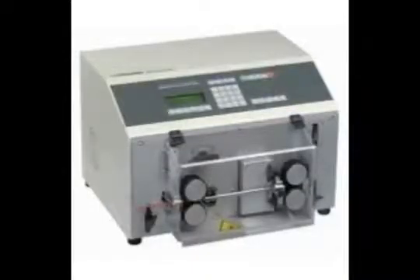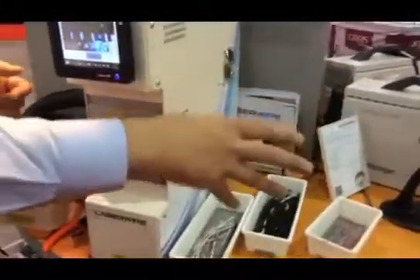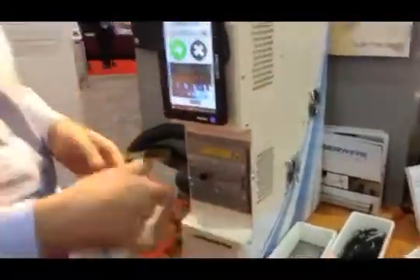The machine can also be used with a cut strip setup. You pass the wire through and supply it with a special fixture — your spool of wire feeds into the laser stripper and then a cut strip machine. Using the interface from the cut strip machine, we're able to laser strip and cut automatically, so if you have a batch of a few thousand pieces you can set it running automatically.